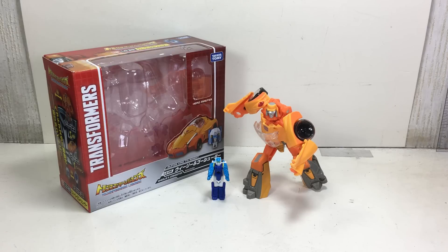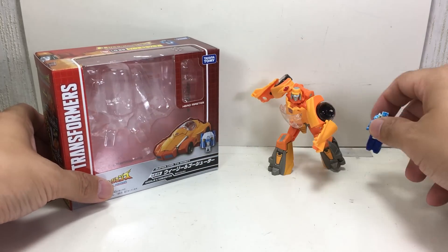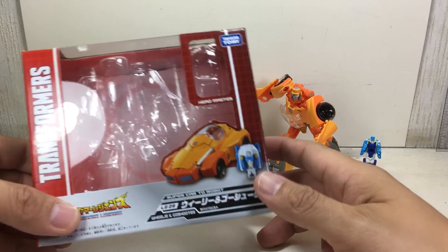This is the Transformers Legends LG-29 Wheelie and Ghost Shooter, otherwise known as the Takara Tomy version of the Titans Return Legends class Wheelie. This is the Japanese version, the Takara Tomy version.